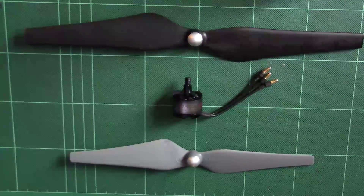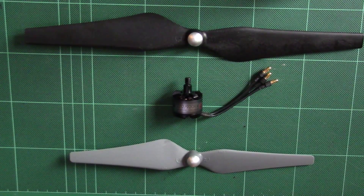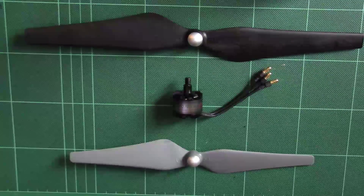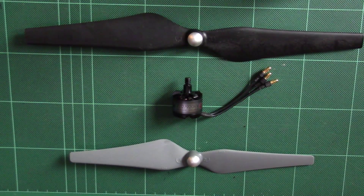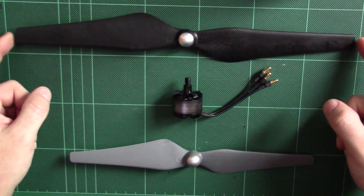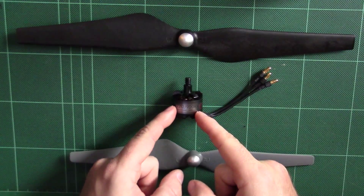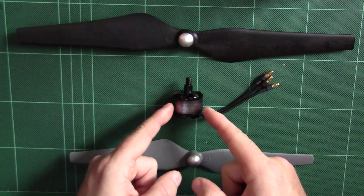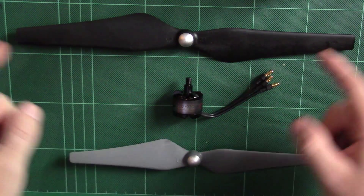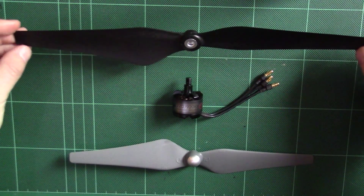Hi guys, very quick video on DJI motors and prop combinations. This is to answer a question a lot of people are asking: do the E600 props, the 12-inch ones, work with the E300 motors? Number one, you shouldn't really be using a 12-inch prop on an E300 motor anyway, and the answer to the question is no.